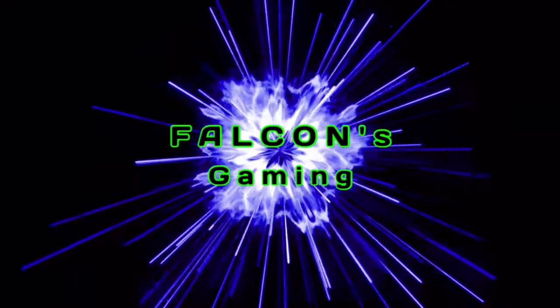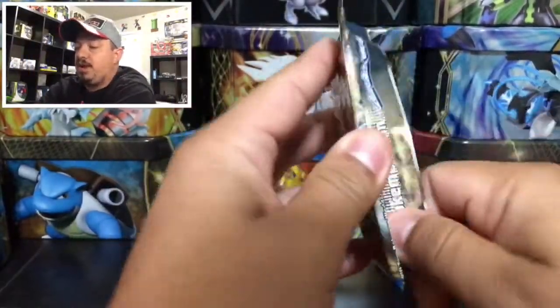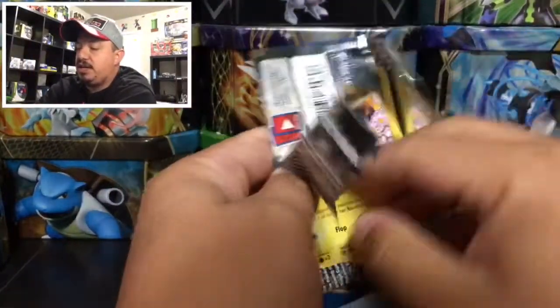What is up guys, welcome back again! Check out what I have today — a Breakpoint booster pack. Let's get this bad boy open and see what kind of pulls you can get. Alright guys, here we go, let's get started with this Breakpoint booster pack — with a shiny Gyarados right there on the front.